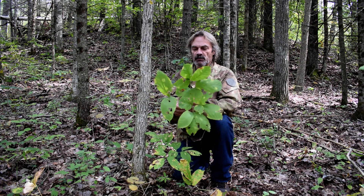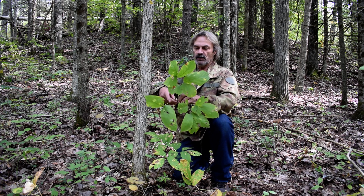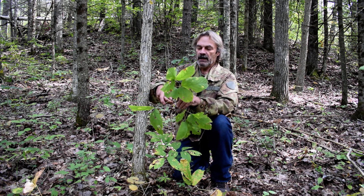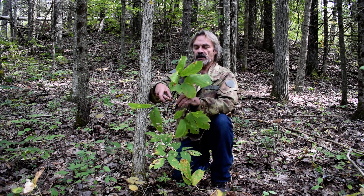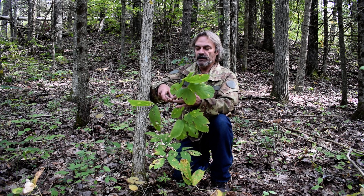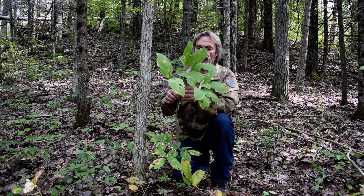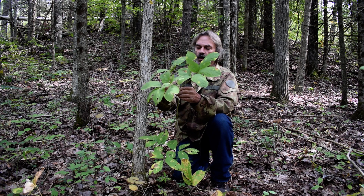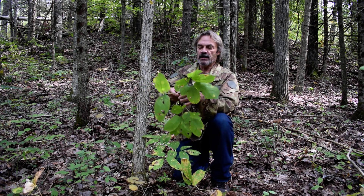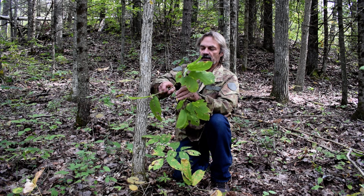The real telltale sign — all three leaf stems come out right from the main stem, all three together. Not two opposing and one somewhere else — all three will come out of the plant from the same spot.